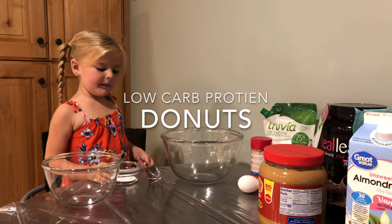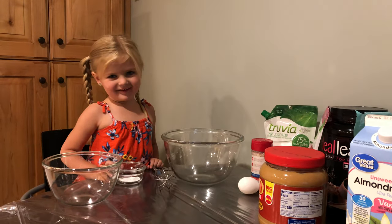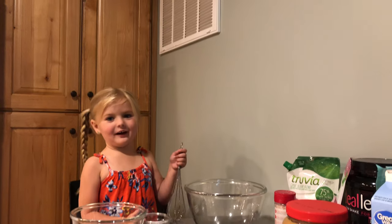What are we doing today, Vera? Making donuts! Today we're making donuts.